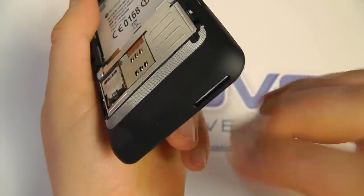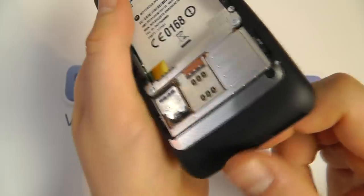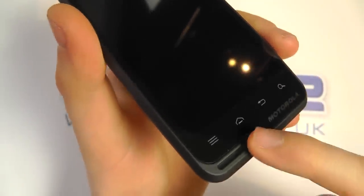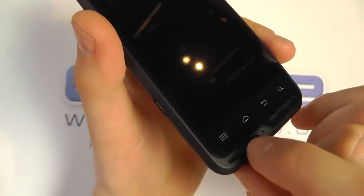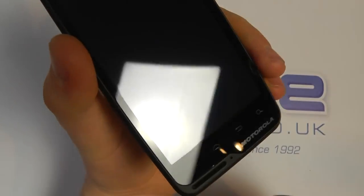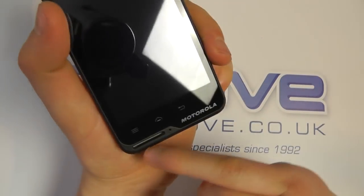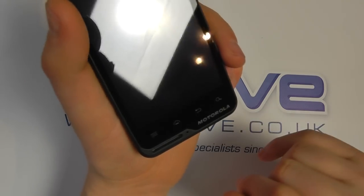We then have the lanyard strap — on the back there's a hole through which you can feed the lanyard. And there is actually a light inside which illuminates when charging or connected to the computer. It adds a really different effect rather than a light on the top or the side. It looks quite nice and it's a little bit different.